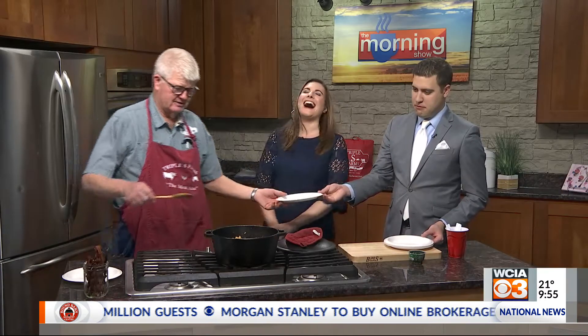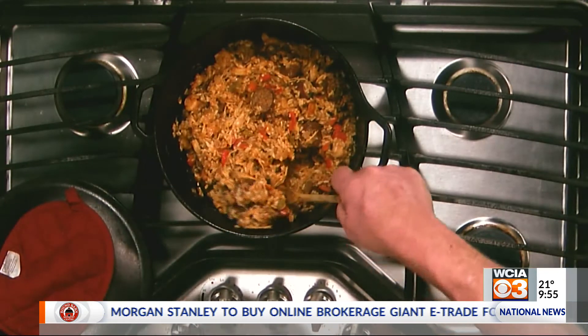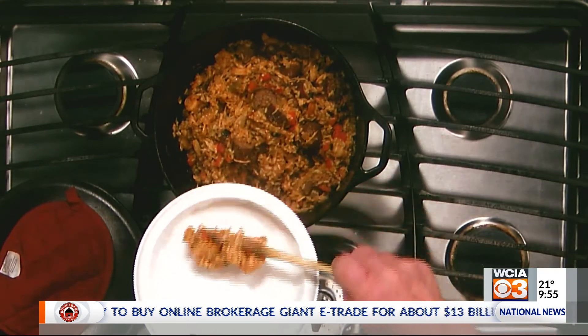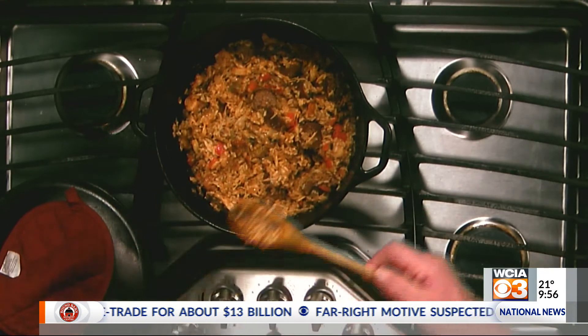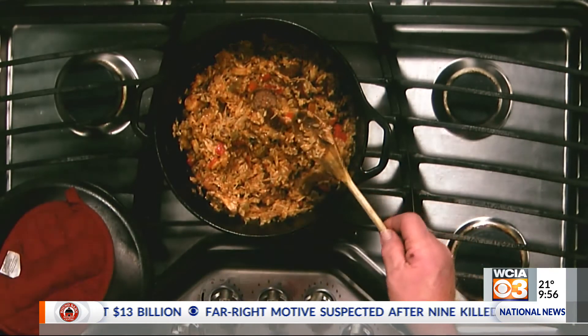First of all, it smells fantastic in here and it really does look great. Yeah, you're surprised? I am shocked. He's like, this actually turned out okay. Yeah, I was really shocked. There's no better time to experiment on things on live television. We're good guinea pigs.